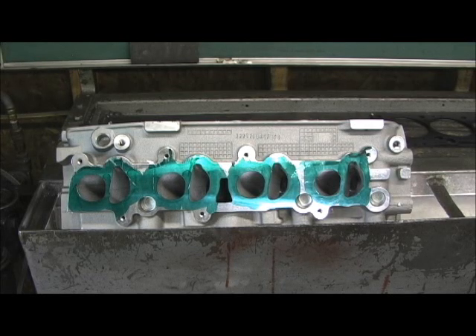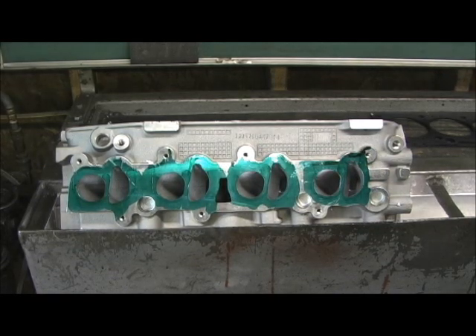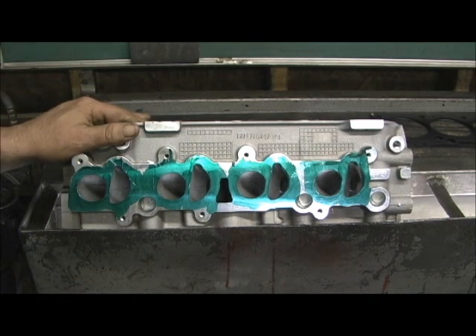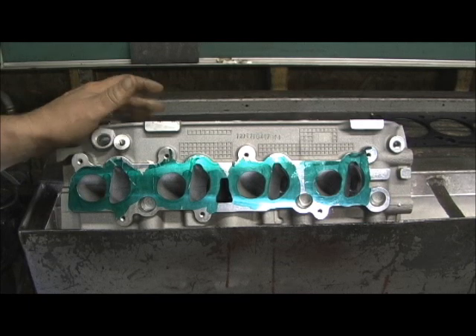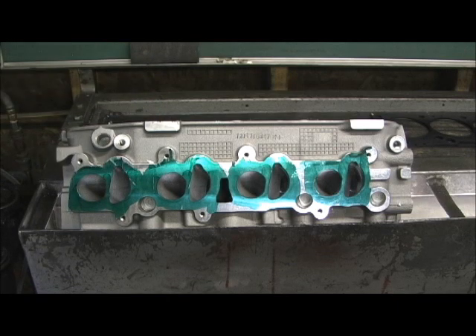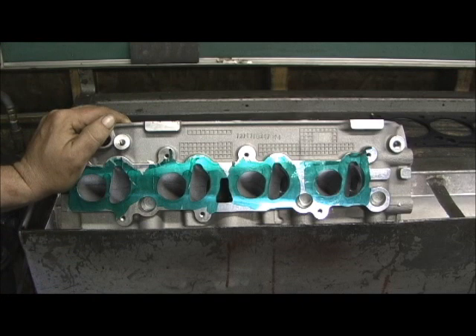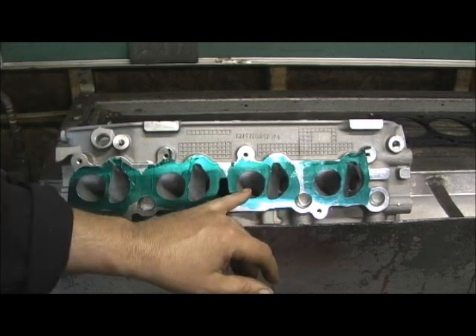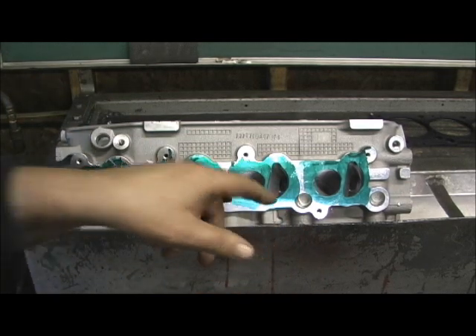Ladies and gentlemen, you're looking at a horse of another color right now. What we're working on here is a port and reshape like no other that y'all have seen me do before. This is not performance, this is not horsepower. What you're looking at is a Ford cylinder head. I've done a thousand of them, but these are little foreign, what I call rice burner type heads. It's a Ford and it has a unique shape. Look at the shape of this runner — a D on one side and a round port on another.